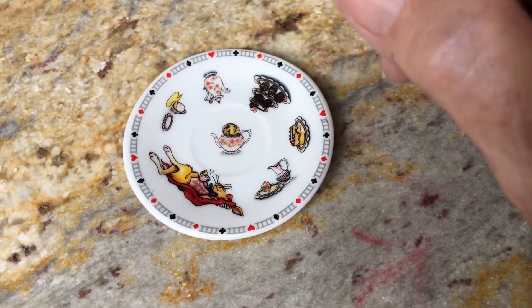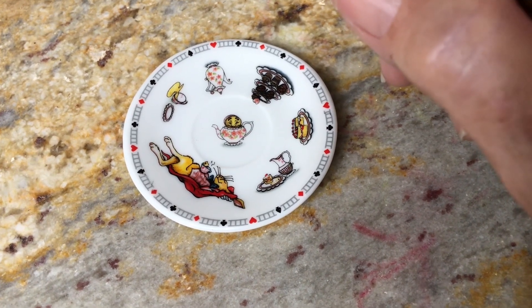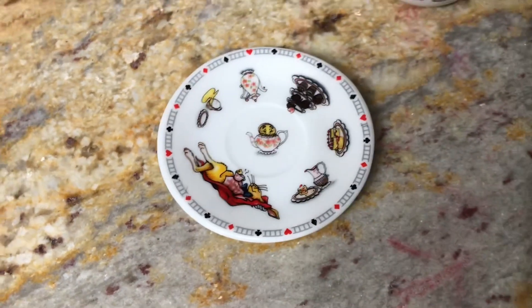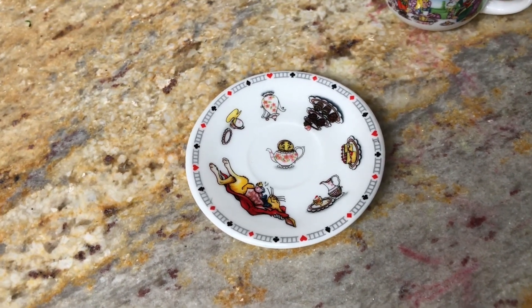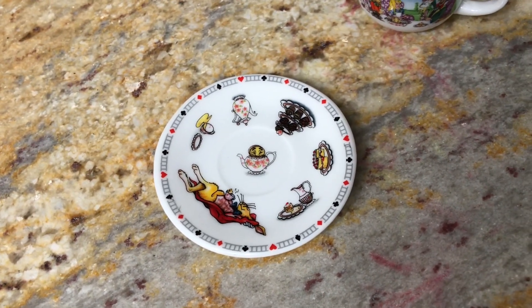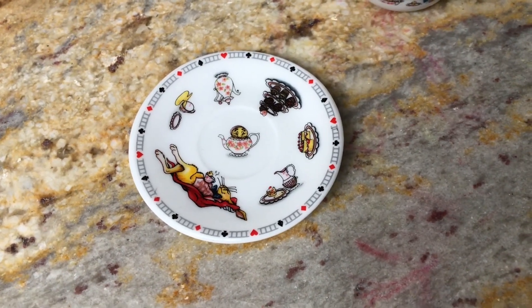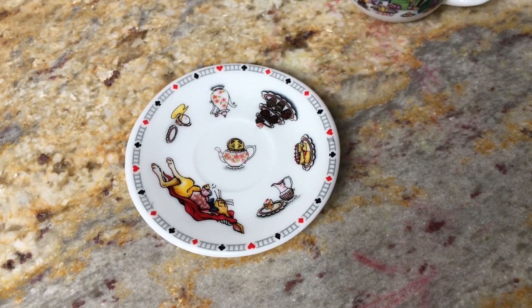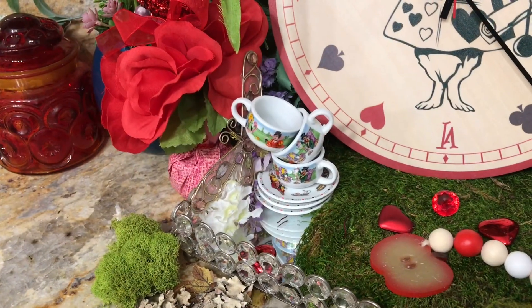Who do we have popping out of the teapot? Oh no — who is that? Do any of you know? Leave me a comment below and tell me who that is if you know. I want to see how many of you know the Alice in Wonderland story, so make sure you leave me a comment. I've got all my little teacups back.